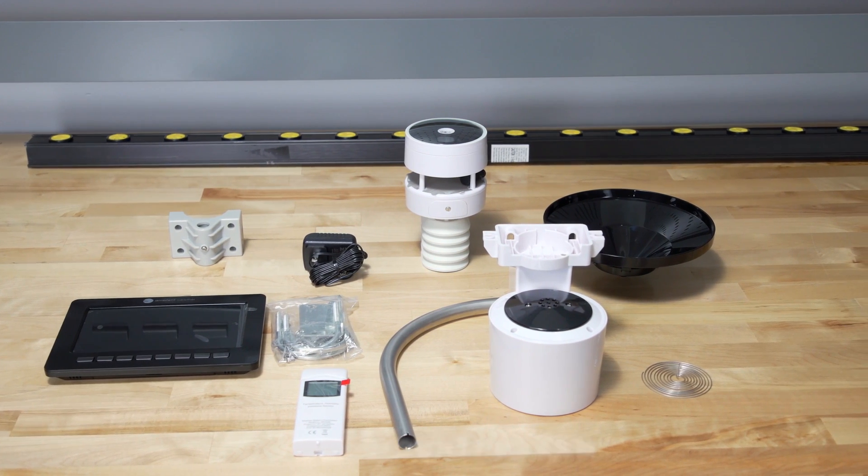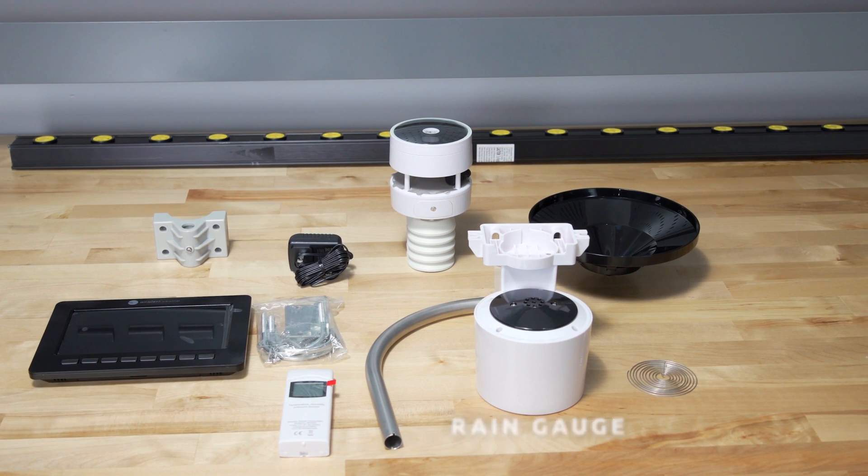Also included: an ultrasonic sensor array, mounting arm, mounting hardware, a rain gauge, funnel, and coil filter.